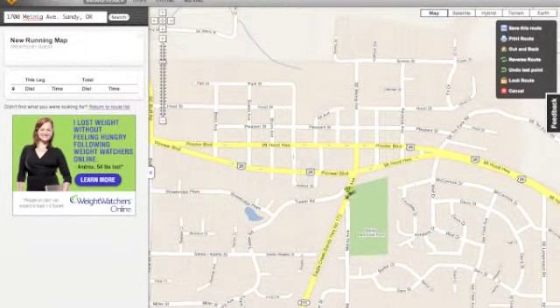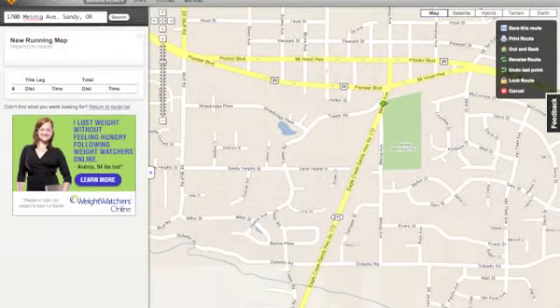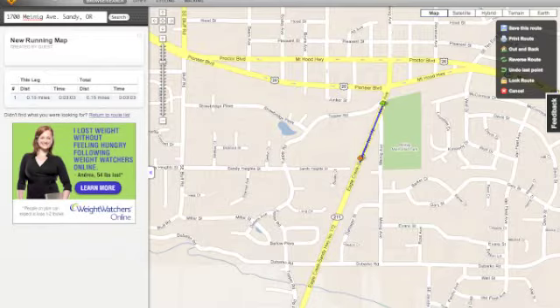Click and hold to move your marker around, then release the button to place it. Once your first marker is set, simply click point to point.